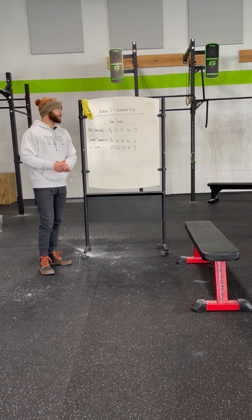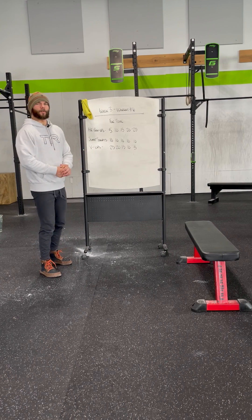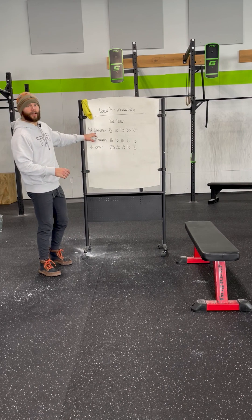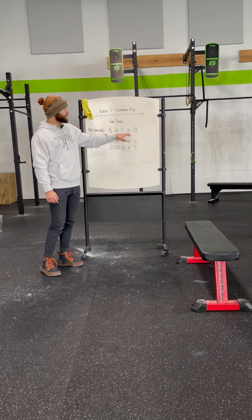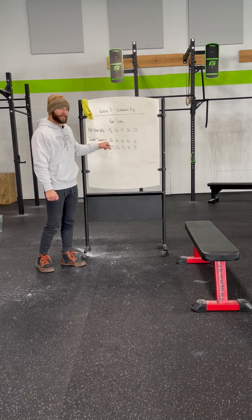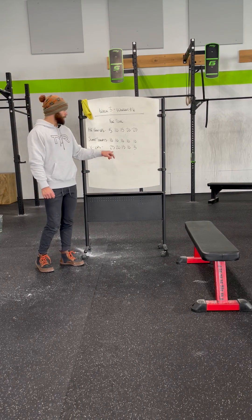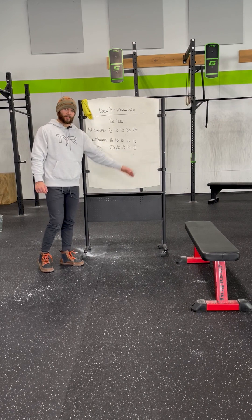Now as you're looking over this rep scheme here, this is a rep scheme that we have not done yet, so you may be a little bit more unfamiliar, but don't worry — I'm going to break it down for you right now. Your hand release push-ups are an ascending rep scheme: 5, 10, 15, 20, 25. Your jump squats stay the same at 10 repetitions throughout the entirety of the workout. And V-ups is a descending rep scheme starting at 25 and then working your way down to five repetitions.